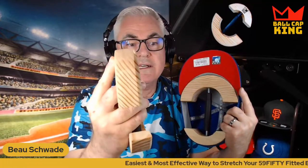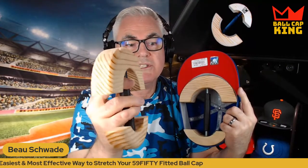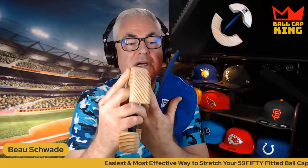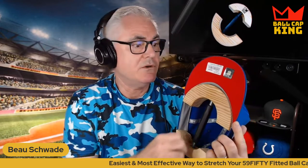There's a round-over edge on one side of the stretcher — you can see it right there. The other side, the back side, has a slightly sharper edge. You want to make sure the bottom and top are lined up on the same side, and then insert it with the round edge going into the cap first. That's going to keep the stretcher from skewing your ball cap when you tighten it up and leave it overnight.